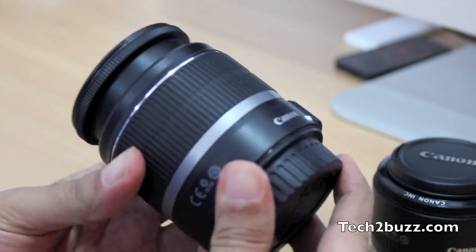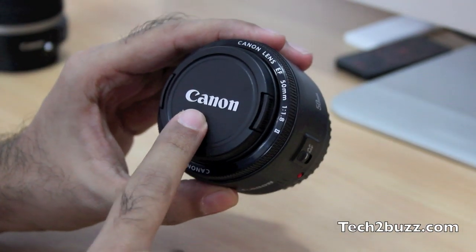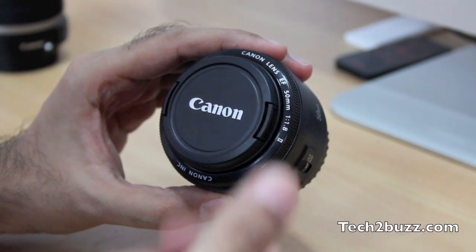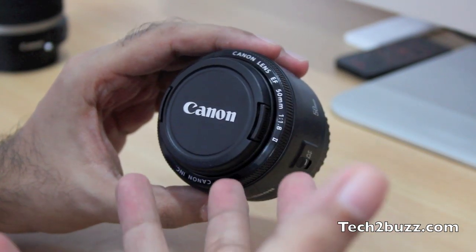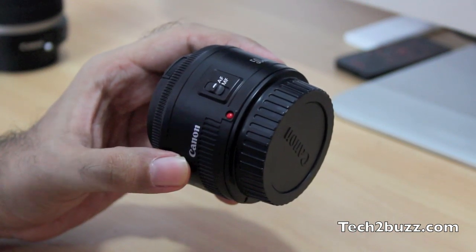This is a prime lens — what that means is that unlike your kit lens, you cannot zoom in and out. But the advantage of this lens is that it's really fast, and in low light conditions like indoor photography, and even for indoor videos like I do, this lens really shines.